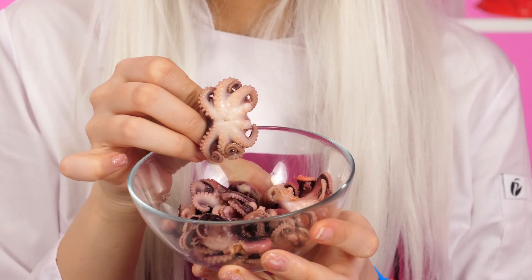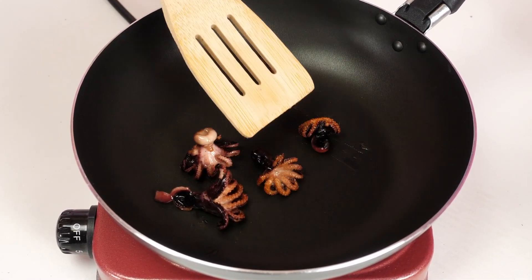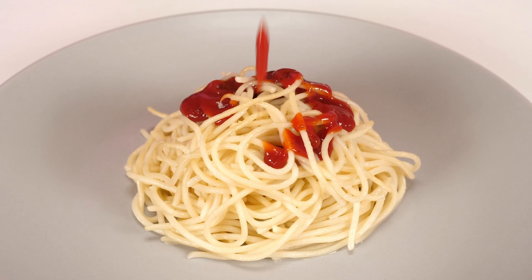It's time to fry the octopuses! They will add sophistication to the pasta! It looks very expensive! Granny, what are you doing? Ketchup? It's disgusting! I like it! Tom, what are you doing? I'm trying to get the noodles out of the pot and it doesn't want to fall into the plate! You just overdid the spaghetti a little! I'm done with spaghetti!